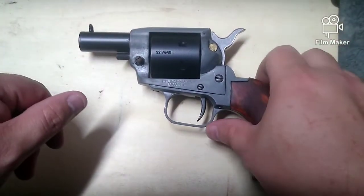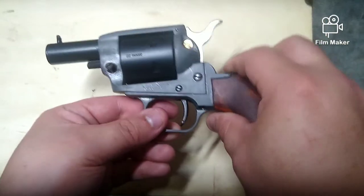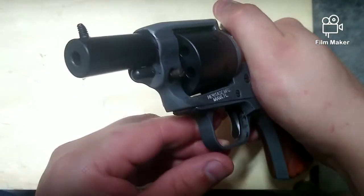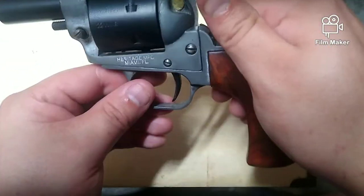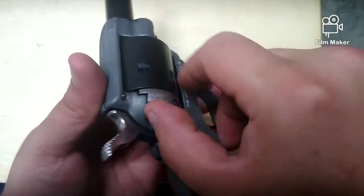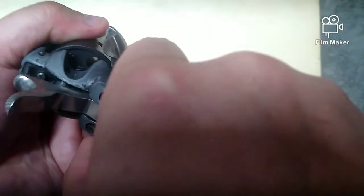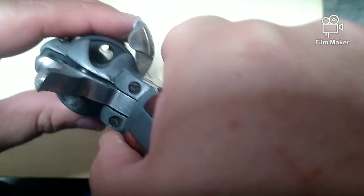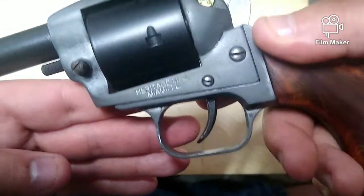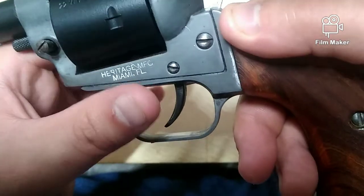Okay guys, here we are — this is five days later. The Steel It that I used to refinish this gun has a cure time of five to ten days. I'm not 100% sure that it's fully cured just yet. Like always, we have safety checked this weapon — it is clear, it is completely unloaded. But I can't wait to get out there and see the long-term effects of this and how it holds up as a refinish.